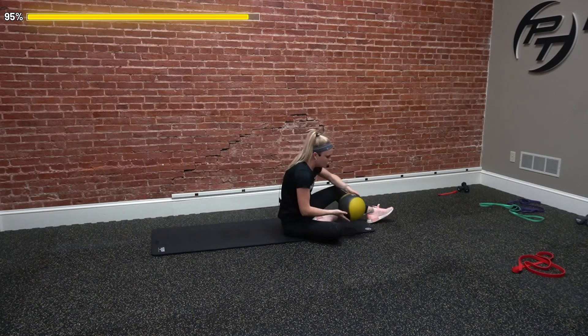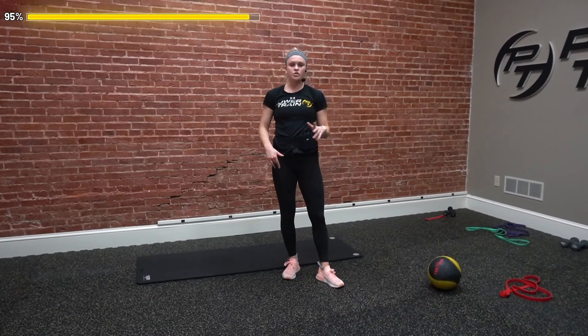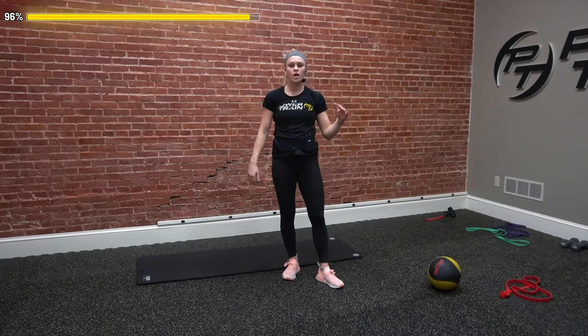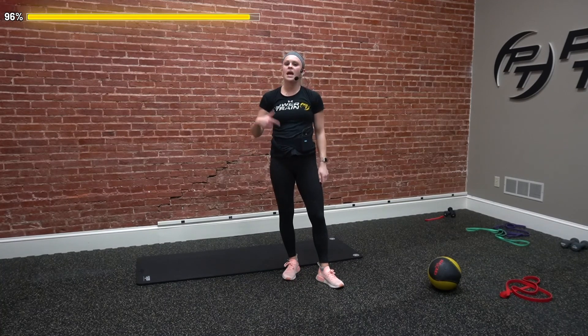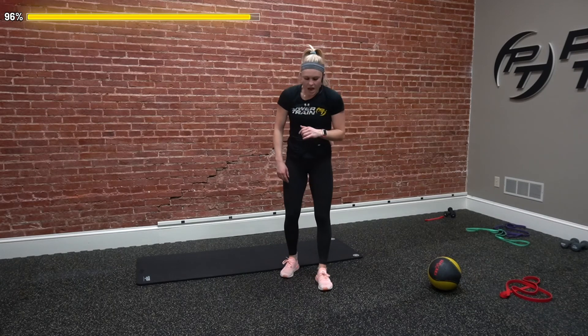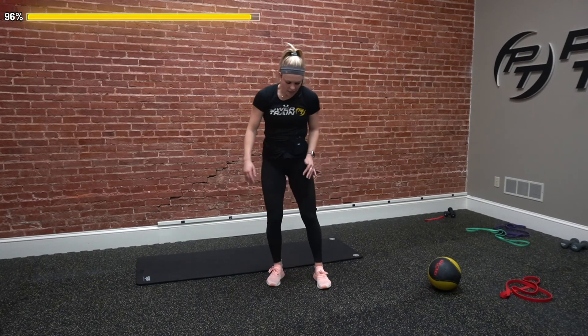If we do want to add in more rounds, feel free to do so. That was only two rounds, and it hit us right at 30 minutes. So if we want to take a little break and add in two more rounds, feel free. If not, I'm going to stretch it out here a little bit to finish off today and pull that heart rate down.